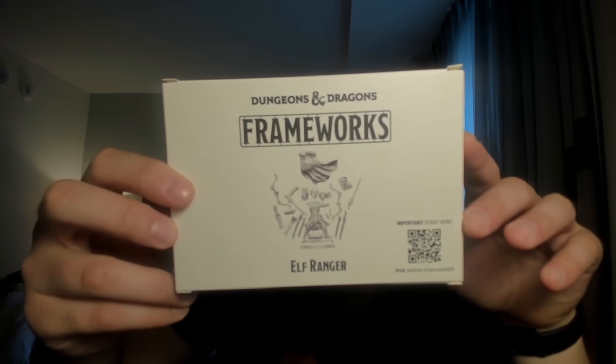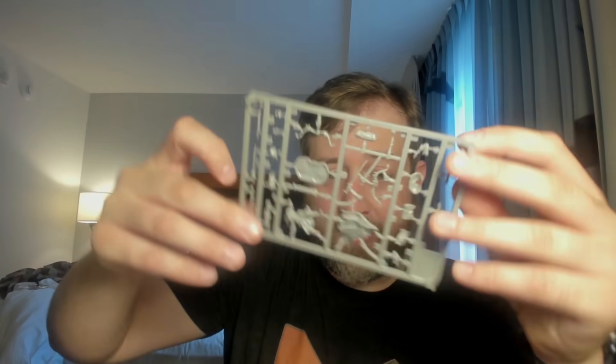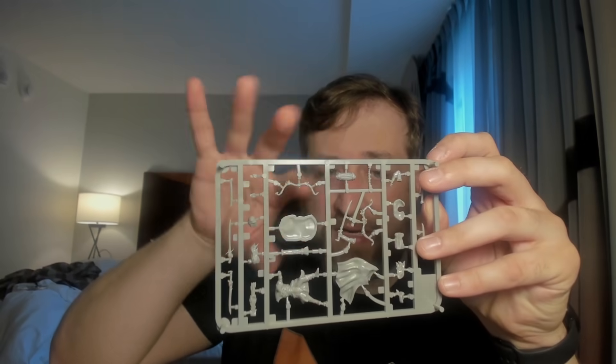I will be doing a full review of this probably once I get home, but these are the new sprue-based miniatures from WizKids. I have some samples here. You can see this is the Elf Ranger. So if I were to go ahead and open this up, you'll see that it is indeed sprued miniatures — ones where you basically clip off the little pieces and can kind of build out your own little mini.